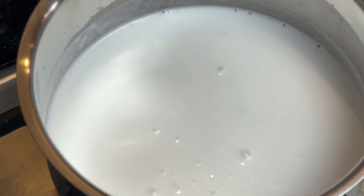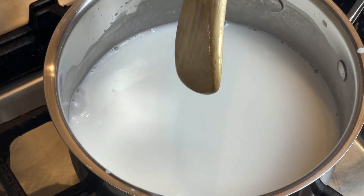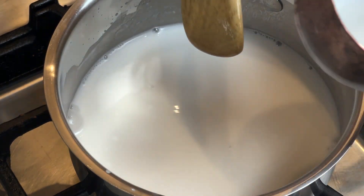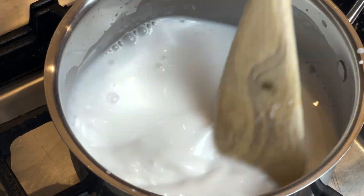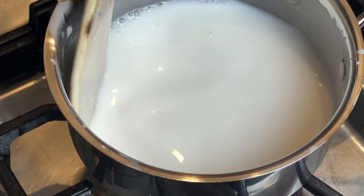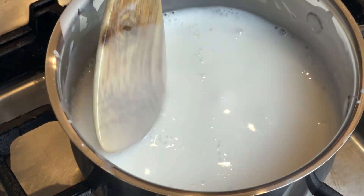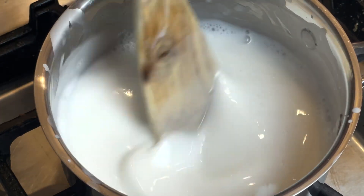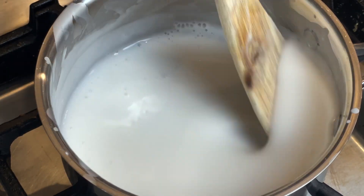I'm stirring the coconut cream mixture. What I did is put rice flour and water into the coconut measuring cup we used earlier, and we're going to combine it with our coconut cream and stir. It's been about six minutes cooking the coconut cream on low heat. This is the consistency we want — not too thick. We're going to turn off the fire and prepare our mango.